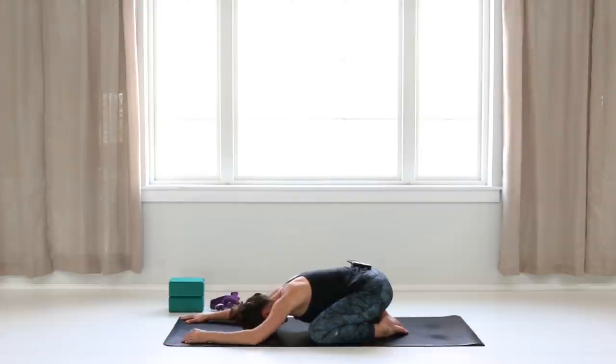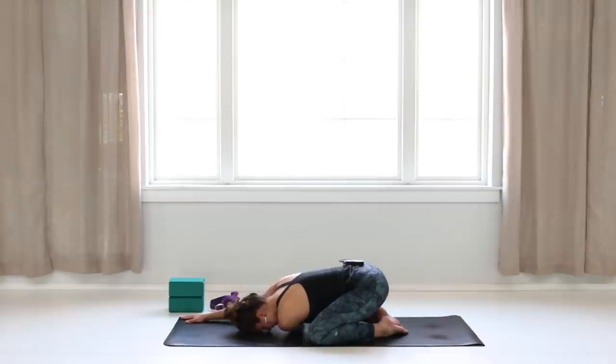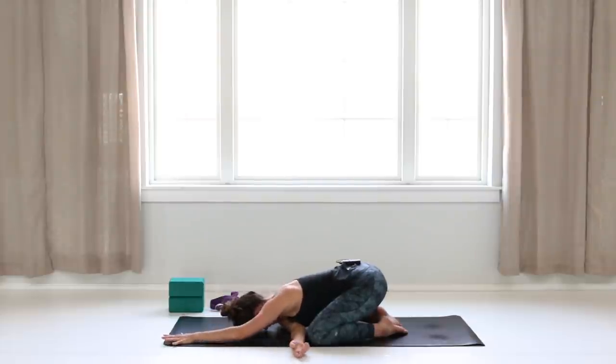Keep your head down and thread your left arm underneath your right. Rest either your forehead or the side of your head down, stretching out the shoulder. Take a few breaths here. Then begin to release and switch — thread your right arm underneath and rest your head down.